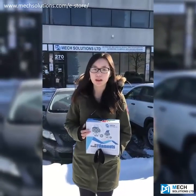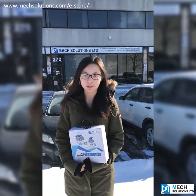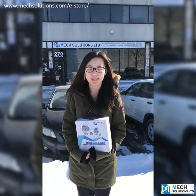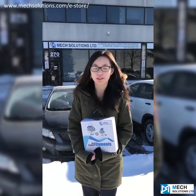My name is Jenna Tu, and I work for McSolution, which is a company that provides very high quality filaments for 3D printing. Today I'm going to test the cold-resistant quality for our filaments.